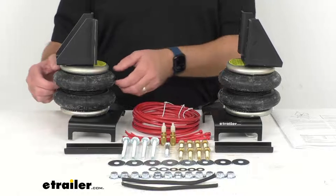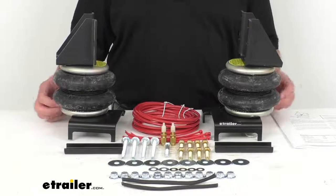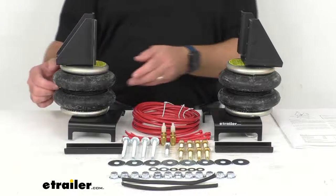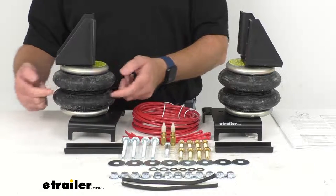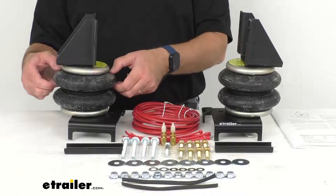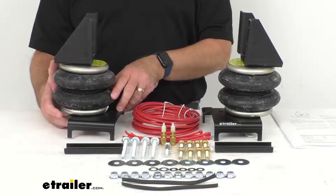These double convoluted air springs are made in the USA and are designed to give you maximum load support and enhanced performance and ride comfort. The rubber springs provide cushioning between your suspension components and operate from 5 PSI up to 100 PSI. They have four layers of reinforced rubber to ensure durability and enhance load support, and a bright abraded wire girdle creates the double convoluted shape of each spring, increasing burst pressure.